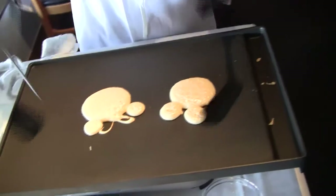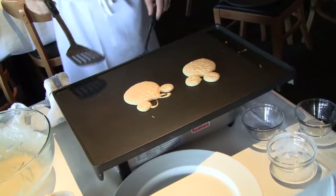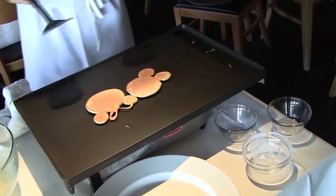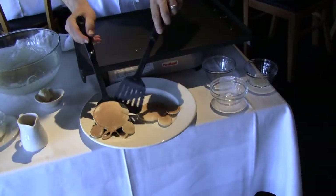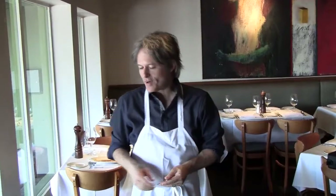Here we go. Minnie Mouse, Mickey Mouse — one, two, buck my shoe. Done. Well, that's pancakes for today. Remember, very super easy — do not use that boxed stuff, actually make your own. It's so much easier, so much more fun. You can get the kids, get the family involved, get your friends involved. And it tastes better, feels better.